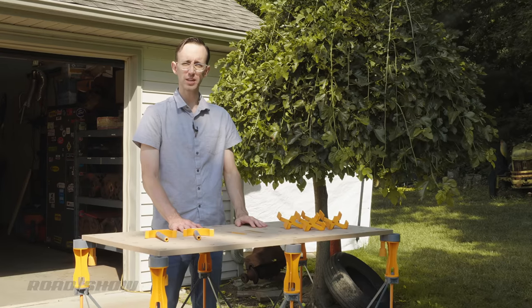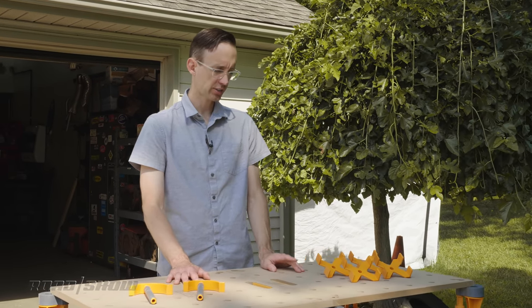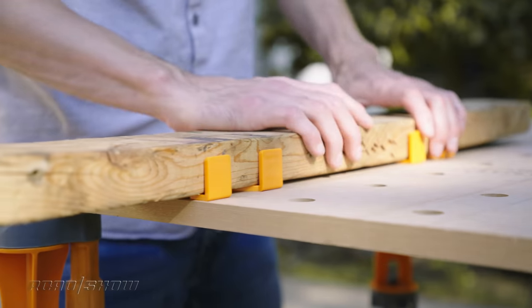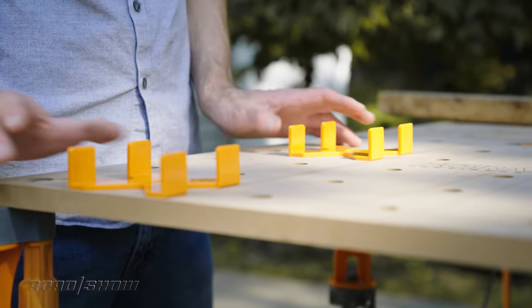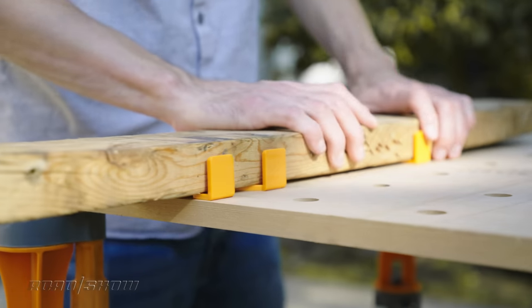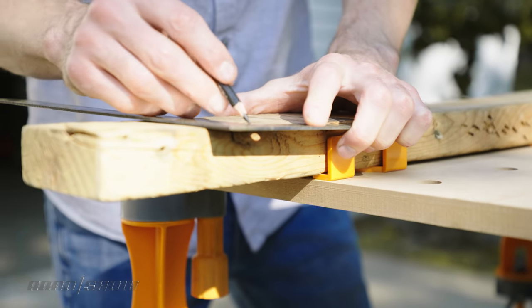The 2x4 Centipede comes with four X-Cups and two quick clamps. The X-Cups are designed to work with 2x4s — they can hold them either horizontally or, if you turn them 90 degrees, vertically, and they just slide into the tabletop. These are handy for sawing a piece of lumber or drilling it. They don't hold it in place quite like a proper clamp, but they're good enough for light duty work.